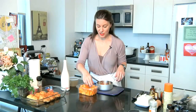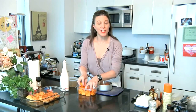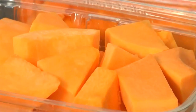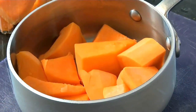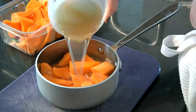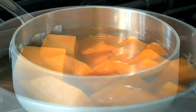I'm gonna take some of this butternut squash and place it right in my pot. The good thing about this is that you can freeze it once it's made, so you can go ahead and make a big pot, freeze it in little portions, and your baby has food for a week. I'm gonna add enough chicken stock to cover the butternut squash, then bring it to a boil on the stove and let it cook.